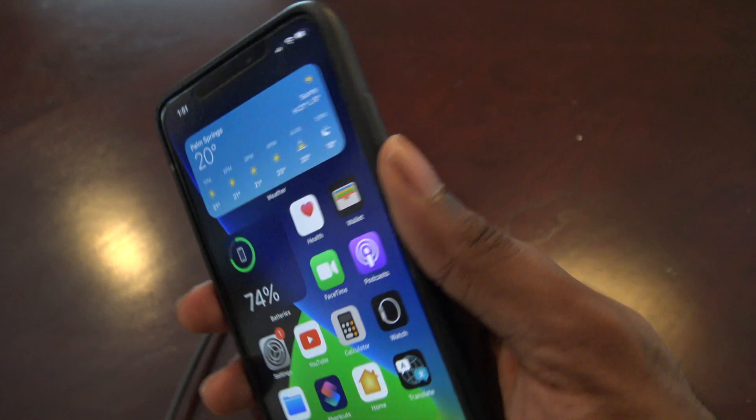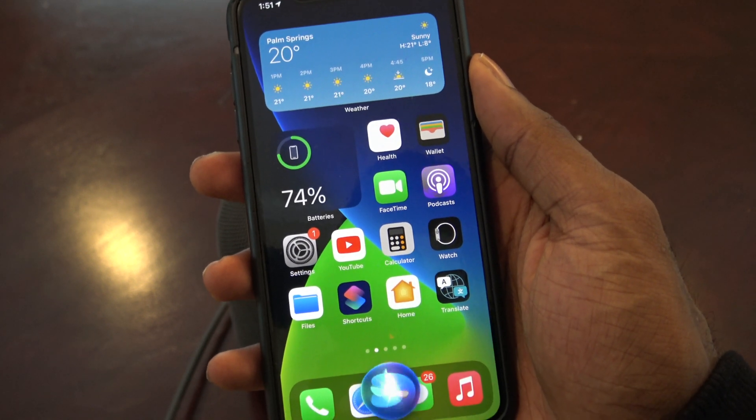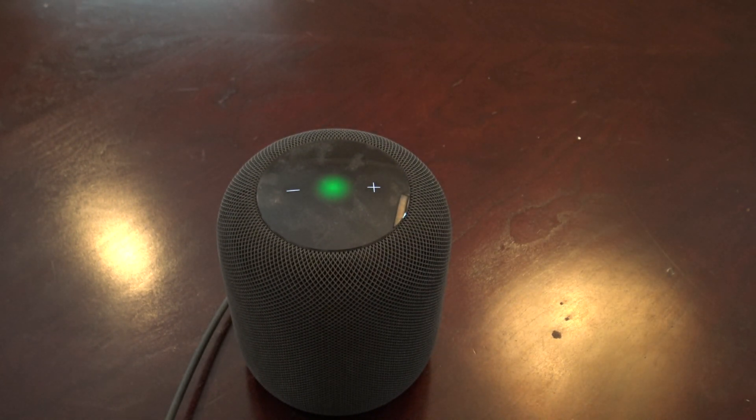To activate it, just activate Siri and then say 'Intercom' followed by your message. For example: 'Intercom, this is the best Apple YouTube channel, be sure to subscribe.' You can see it turns green and then it plays the message.